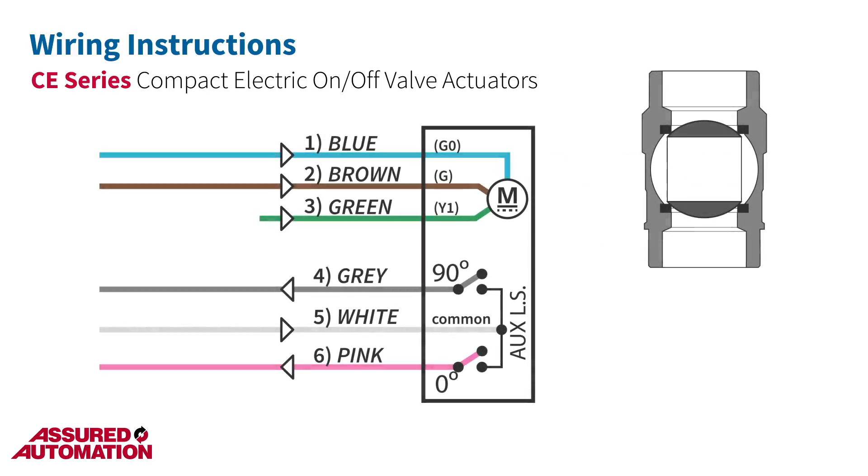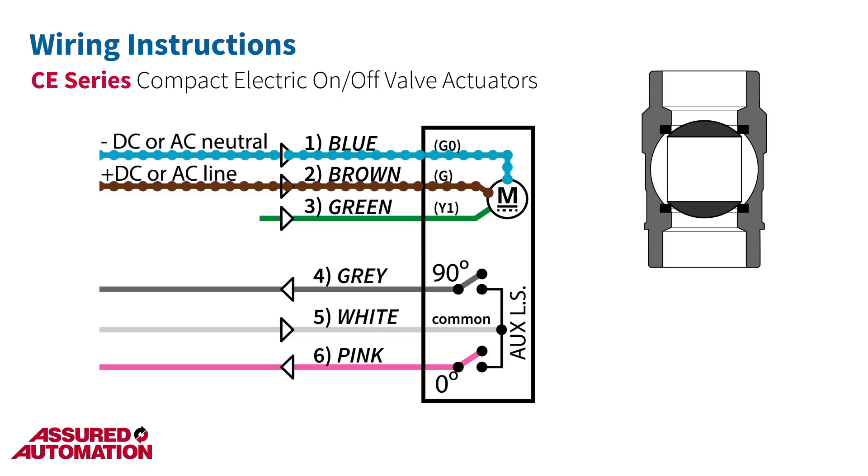The actuator requires a main power supply that is always on. Provide this main power supply by connecting positive DC power or AC line to the brown wire, and connecting negative DC power or AC neutral to the blue wire. A control signal is used to operate the actuator, and is connected to the green wire — it should be the same voltage as used on the brown wire for the main power supply.